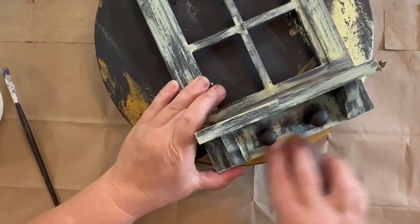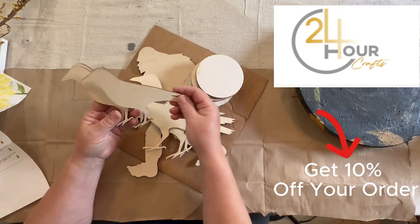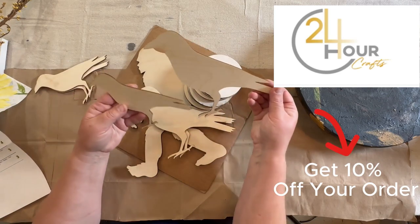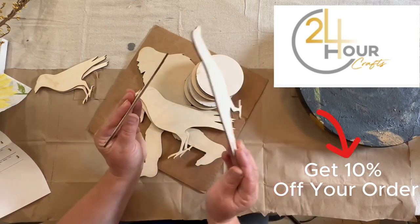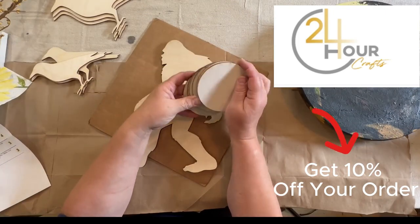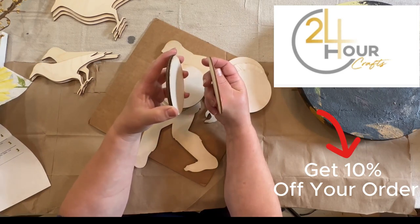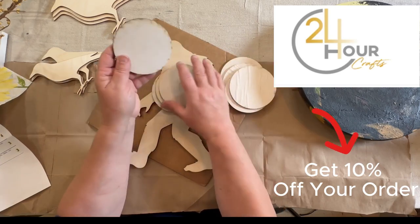I wanted to show you how cool these wood cutouts are from 24 Hour Crafts. I got a couple of different sizes of crows for some future projects, and a couple of different thicknesses as well. You can vary your order however you wish as far as size and thickness — they have a lot to offer. I also got discs in two different thicknesses: really thick ones to put on candle holders and risers, and thinner ones for something I want to do today.